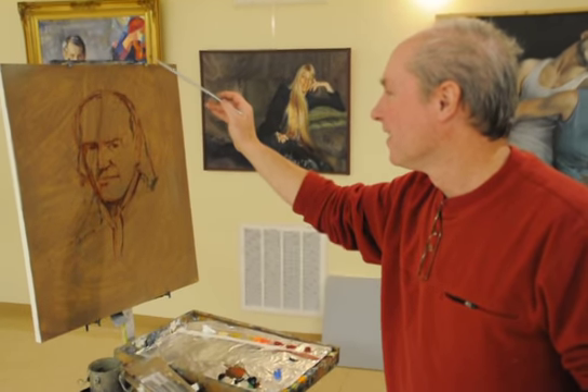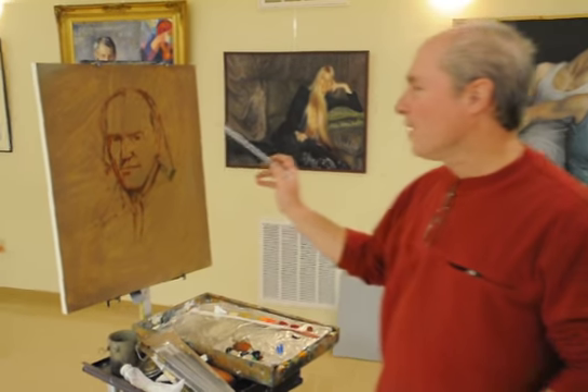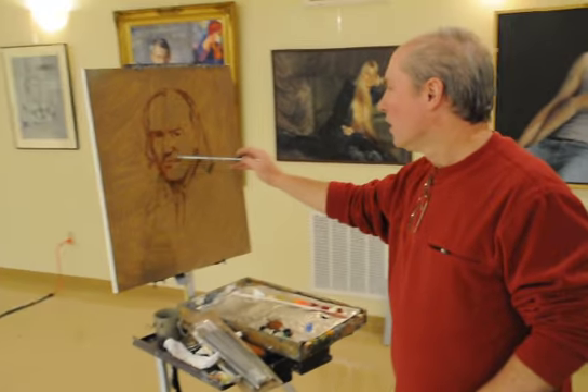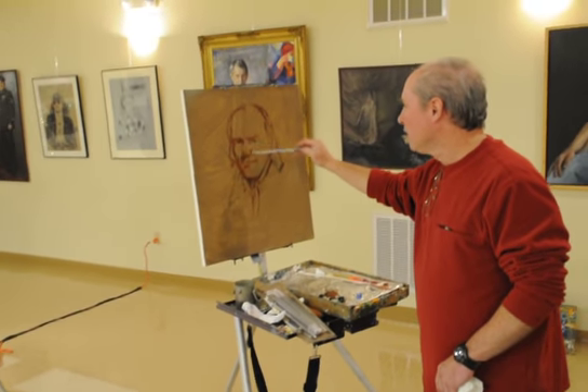What's this initial phase called? It's just called the drawing stage. I'm starting to block in the shadows here too, just breaking down into light and dark patterns.